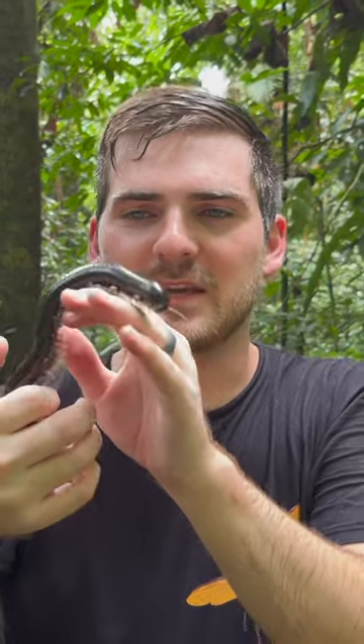A lot of people get millipedes and centipedes mixed up. However, a great way to tell the difference is that millipedes usually have this kind of round or domed shape. And, of course, they're vegetarian.